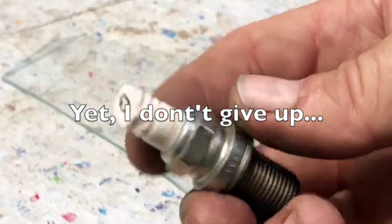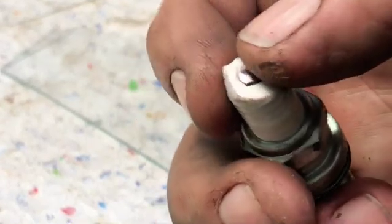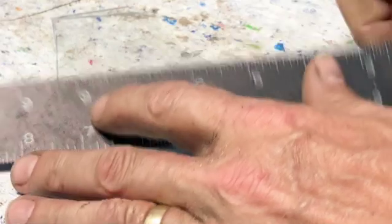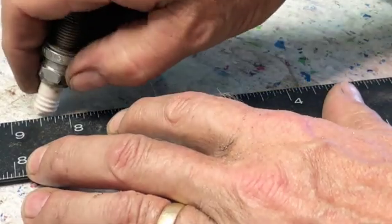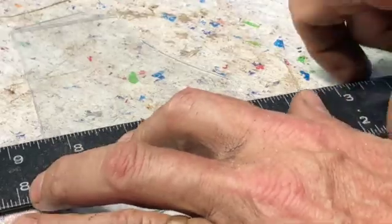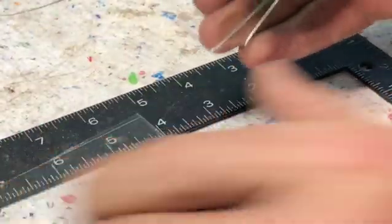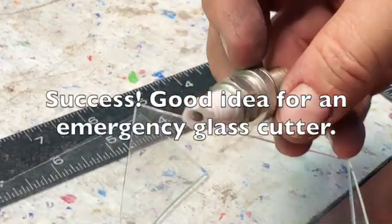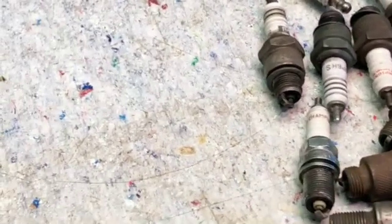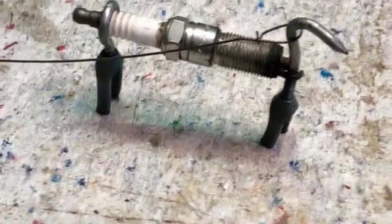Let's try once more to cut some glass. I've cut this spark plug at an angle and sharpened the ceramic a little bit. And there's also nothing stopping you from making little characters with these spark plugs — here's an example. That is a little dog. His name is Sparky.